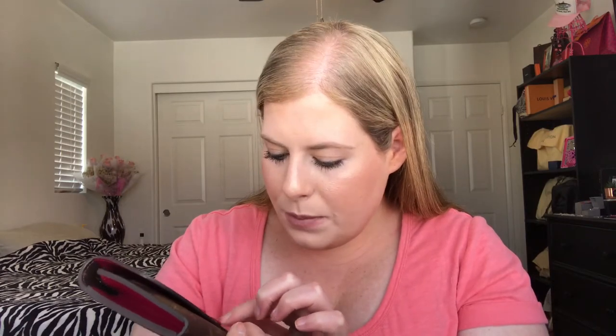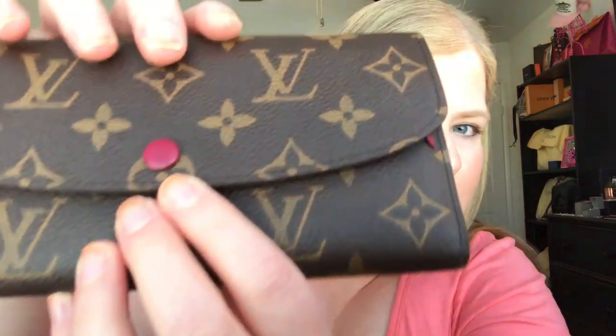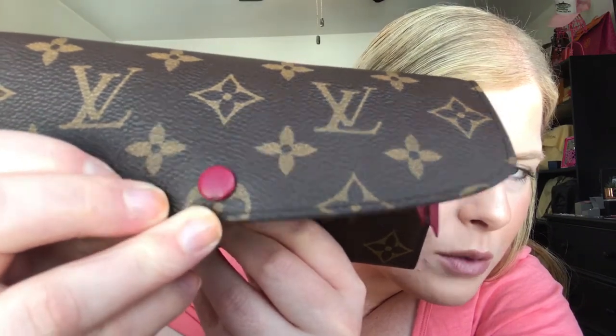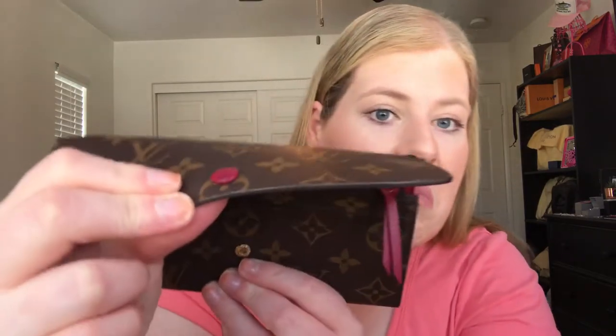The button does have some wear marks on it. It's supposed to have that texture, but there's a spot where I rubbed it on something — you can see it right there. The wear mark doesn't look like it's gotten bigger since my one-year review, so that's the one main wear mark on the outer part of the wallet.